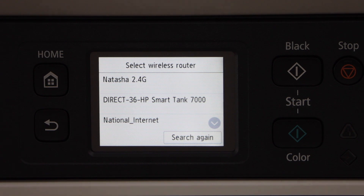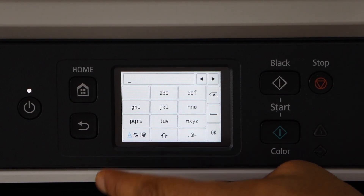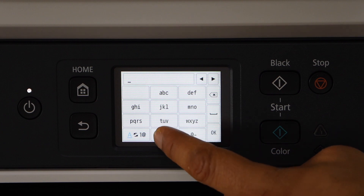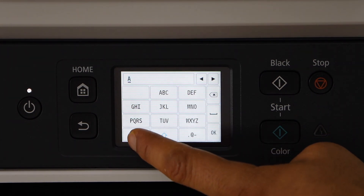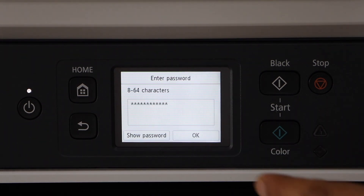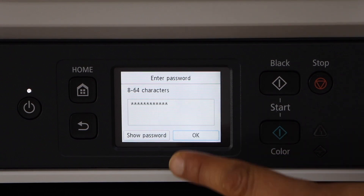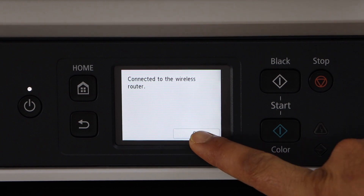You can scroll down and select your Wi-Fi network. Once you enter the password, press OK, and OK again to apply the password. The printer is now connected with the wireless network. Press OK.